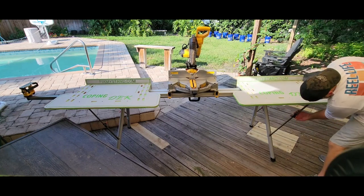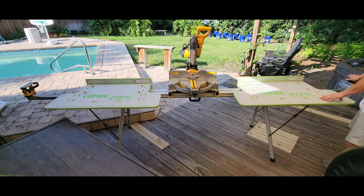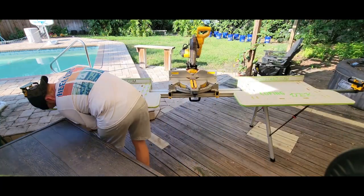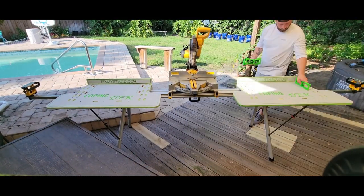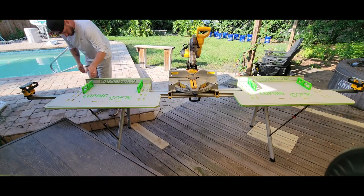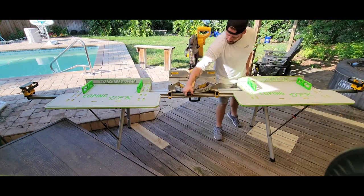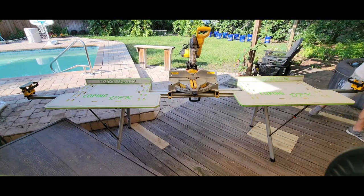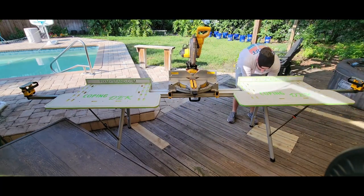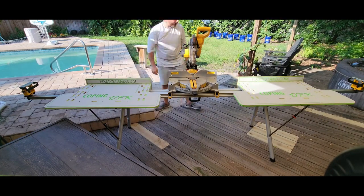Once adjusted, everything locks down for a rock solid workstation. The coping deck full wing professional kit also includes four bench dog material supports, which are useful for supporting shorter off-cuts and preventing scraps from falling to the ground.